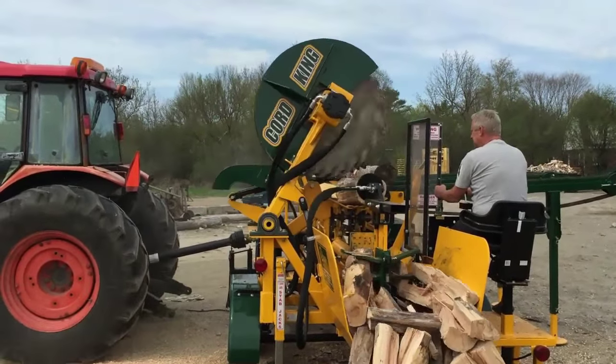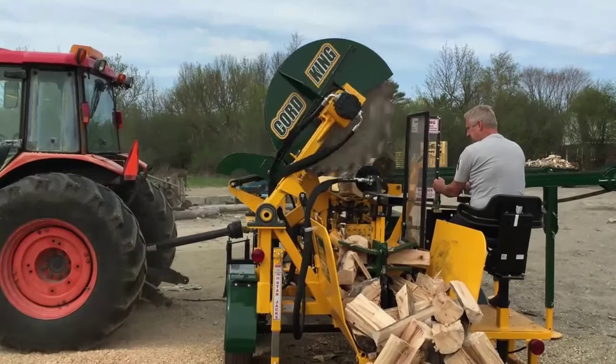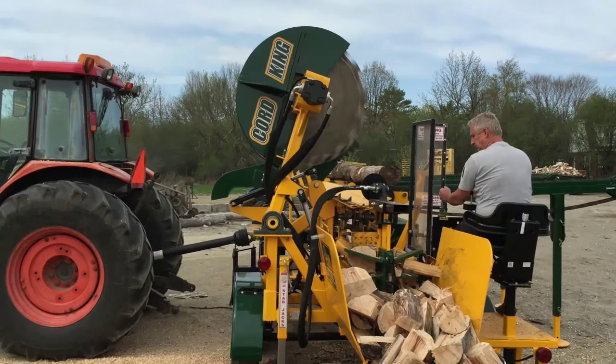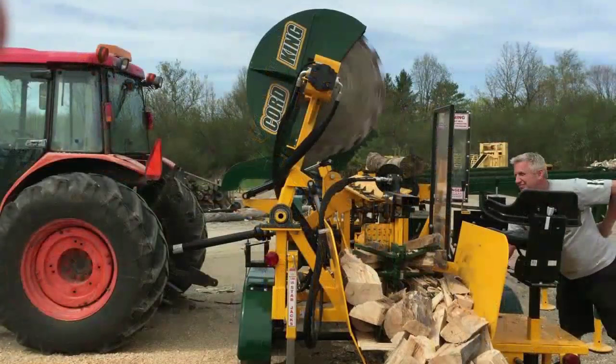The entire machine is covered with a no-haggle one-year bumper-to-bumper warranty. If you are looking for a reliable firewood processor that is productive and value-priced, look no further than Kordking's new CS2030 Model 44.